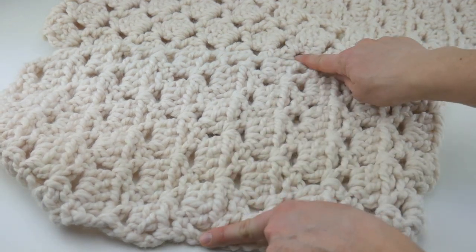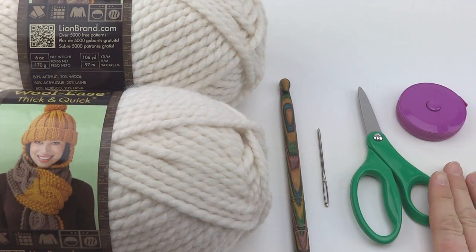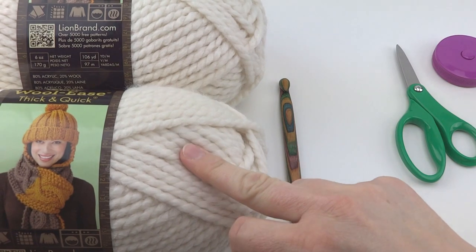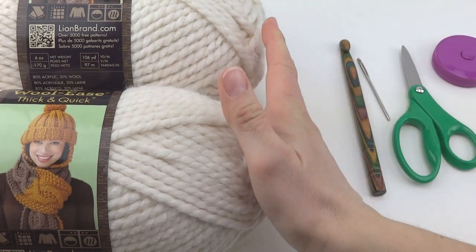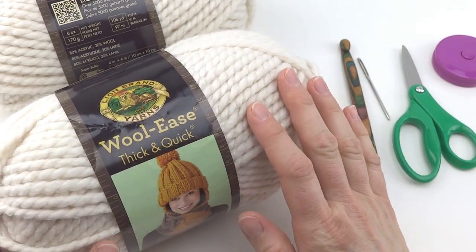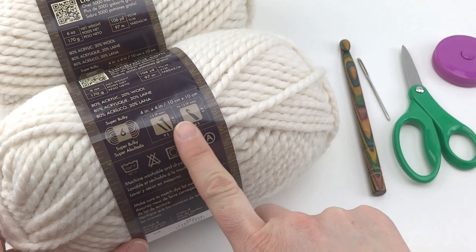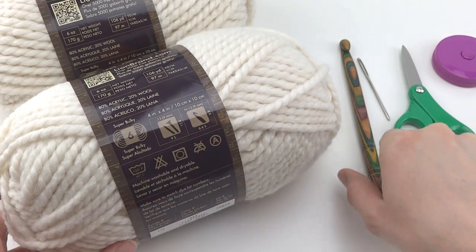The finished scarf measures about 9.5 inches wide and about 55 inches long. For this project you'll need a measuring tape, a pair of scissors, and a tapestry needle — a larger one since we'll be working with bulky yarn. You'll also need a 9mm crochet hook and your yarn. I'm using two skeins of Lion Brand Wool Ease Thick and Quick in the colorway called Fisherman. If you need to substitute yarn, look for one with a recommended hook size of 9mm on the label.